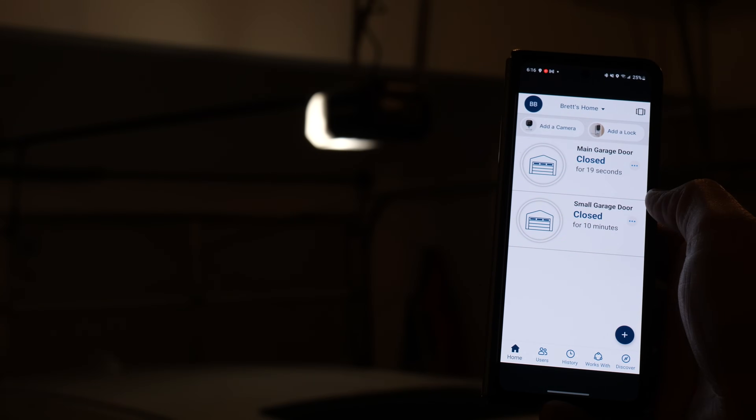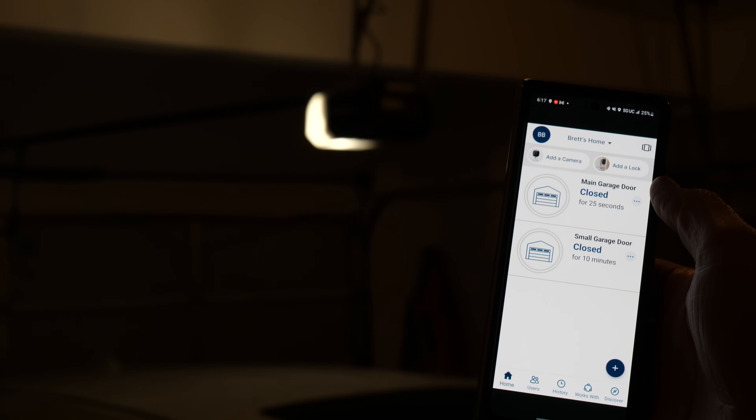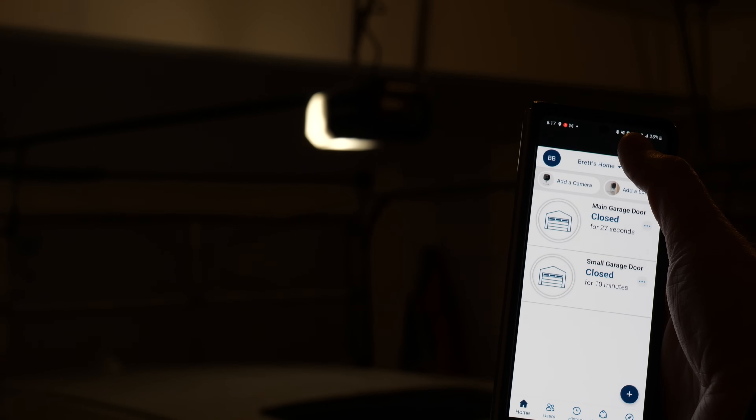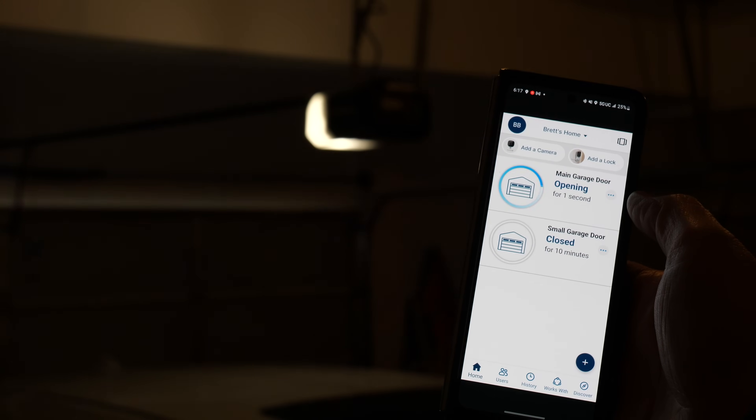And if I want to open, I just press the garage door again. Let's go ahead and turn off our Wi-Fi so that you can see that even if I'm away from home, I'll still be able to control the garage door. So there my Wi-Fi is turned off, and I push the button — open. And just like that, it opens instantly.